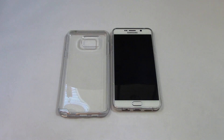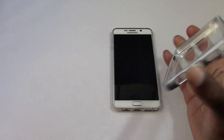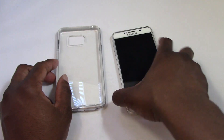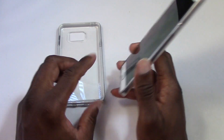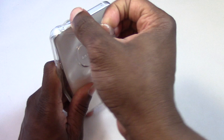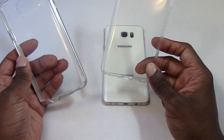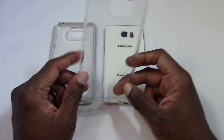You can get them both on Amazon. The Neo Hybrid Crystal View is really nice because you can see the back of your phone and it has nice protection, but I prefer the thinner Spigen case. Anyway, this is just a brief overview of two really nice cases by Spigen — they always make good cases. You can find them both on Amazon and I'll leave links to both cases.